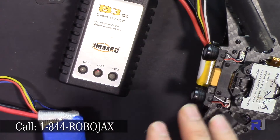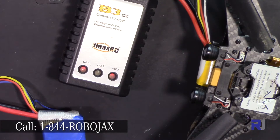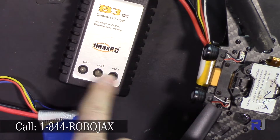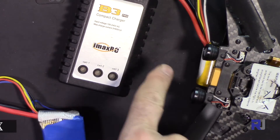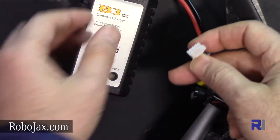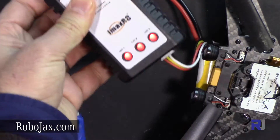If the voltage of each cell is too low — below a certain threshold, around 3.1 volts or so — the charger will always blink and will not detect your battery, as if no battery is connected. This is because if you drain your battery fully, you've already damaged it.